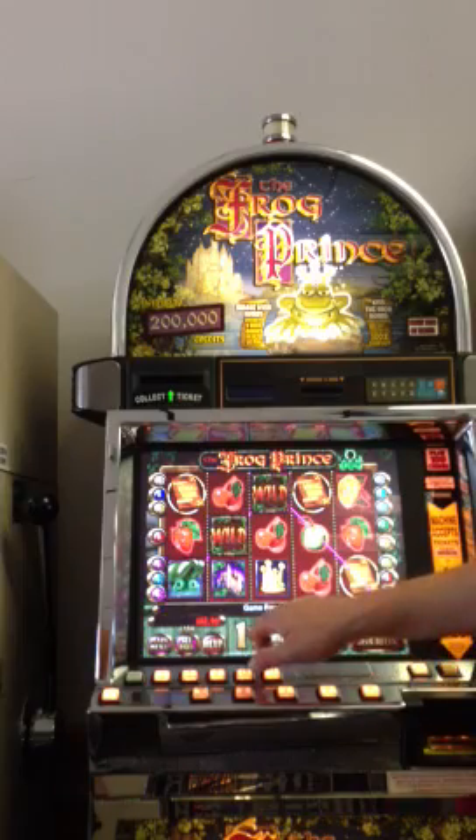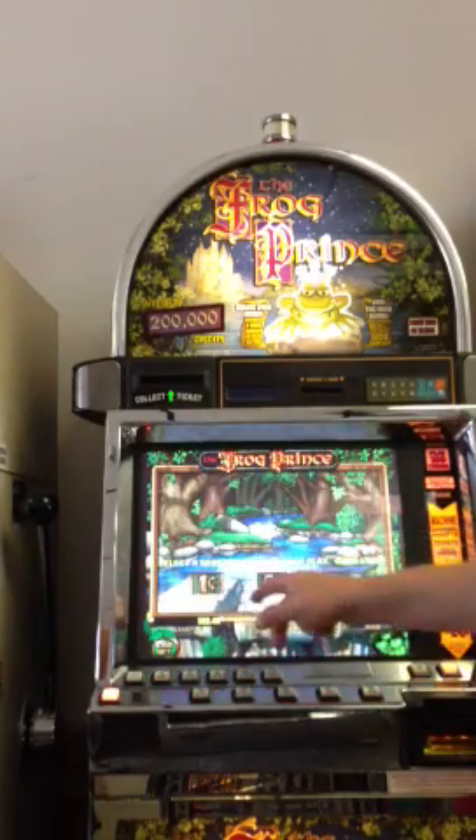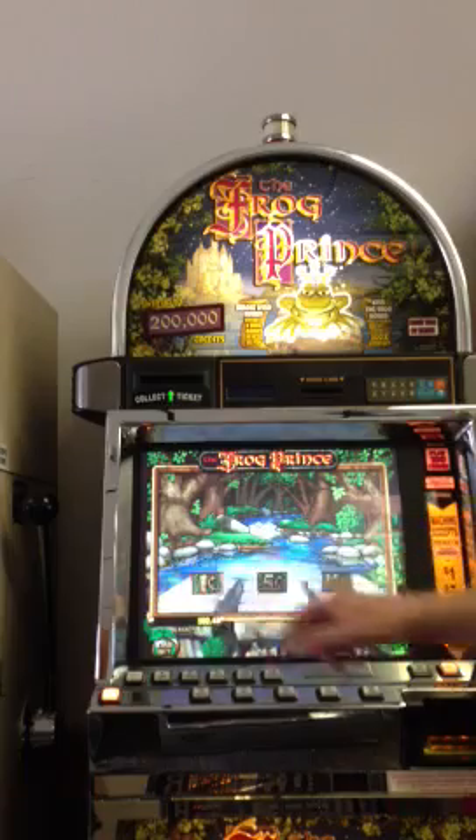This is a multi-denom game, so you can choose if you want to play penny, 5 cent, or 10 cent. I'm just going to do penny for now.